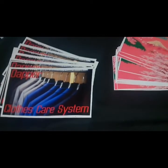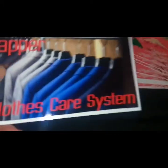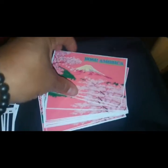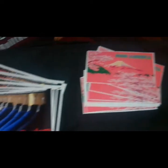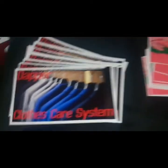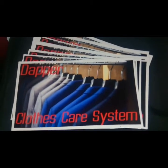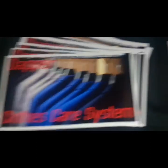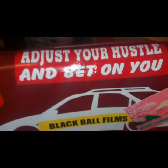If you'd like to get a Dapper Clothes Care System decal — these are nice shiny ones, I love them — or a Bosu America decal, let me know. Inbox me and I'll send it to you for free. I make these to give away. The Dapper decal is thanks to my buddy Jacob who does these for me — he does a great job. So anybody into cars watching this and you want a Bosu America decal, let me know and I'll send you two for free. Adjust your hustle and bet on you.